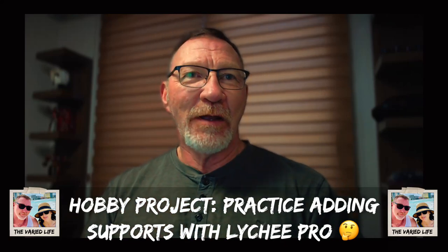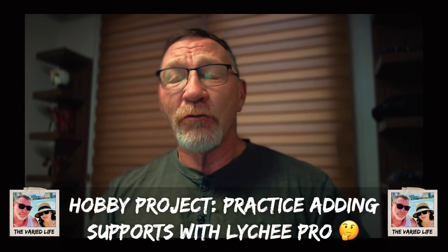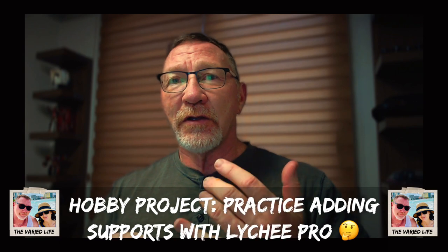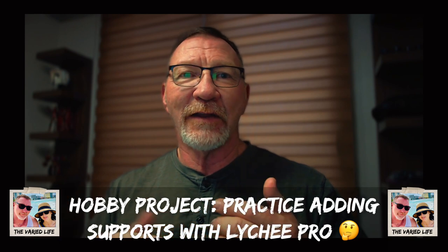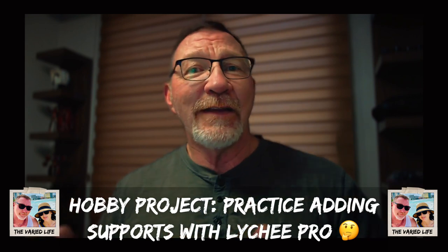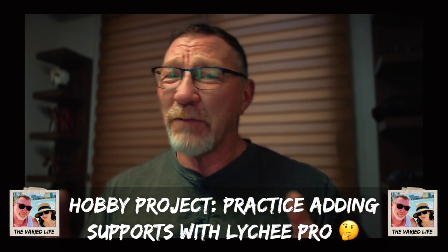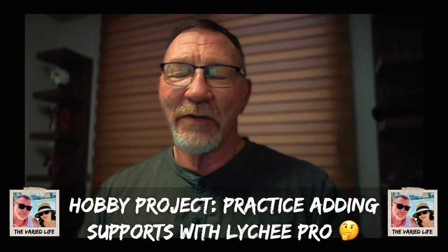Good morning everybody. Steve here from The Buried Life. Today we're going to look at practicing adding supports to STL files using Lychee Pro. You could also do this with the free Lychee version. A lot of this could also apply to things like Chitubox or other slicing programs. We're going to be using this in regards to resin printing. I have the Saturn 3 Ultra, and I'm brand new to resin printing and any type of 3D printing, so I'm really the king noob at all this stuff.